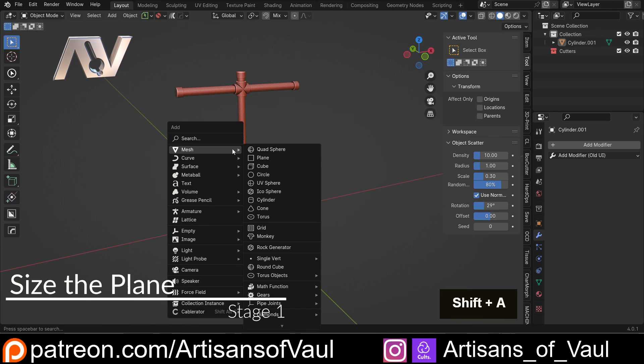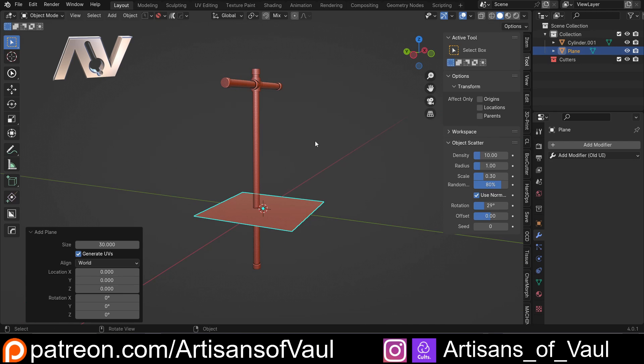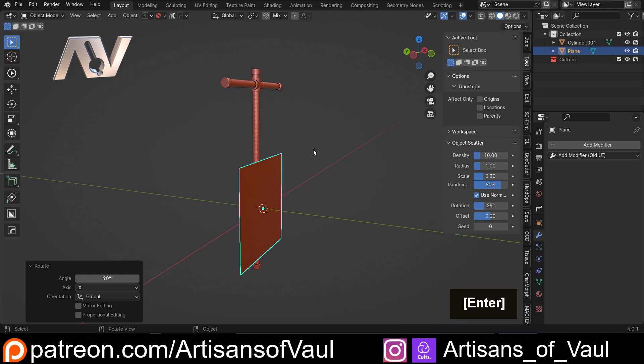So what I'm going to do is Shift+A, mesh, and bring in a plane — this is going to be my banner. At the moment it's only two millimetres wide; if you haven't got this just make sure you click the box in the bottom left corner to make it larger. I know I want mine to be about 30 millimetres wide, and then 50 in the Z axis. So I'm just going to R, then X, then 90, then Ctrl+A and apply the rotation.